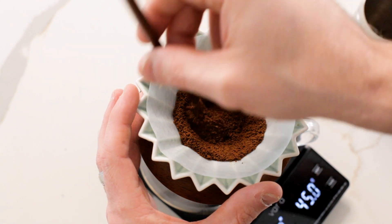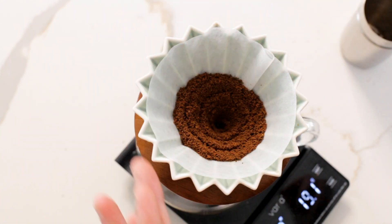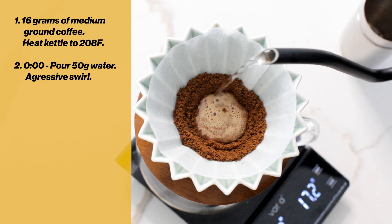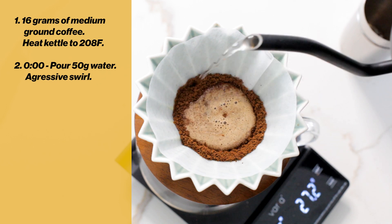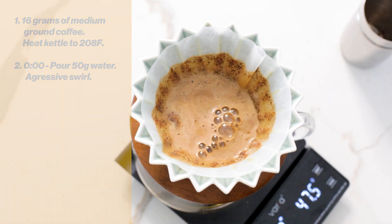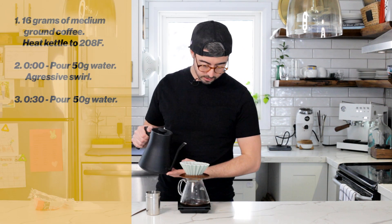This is the easy part — five pours of 50 grams of water starting every 30 seconds. Start your timer and begin your first pour. Start in the center, spiral outwards, try and get all your grounds wet, then give it a very vigorous swirl. Wait for the timer to hit that next 30-second mark.